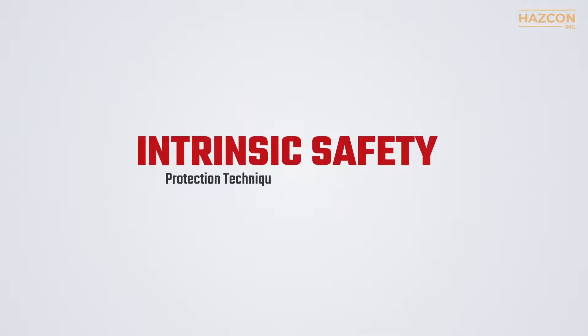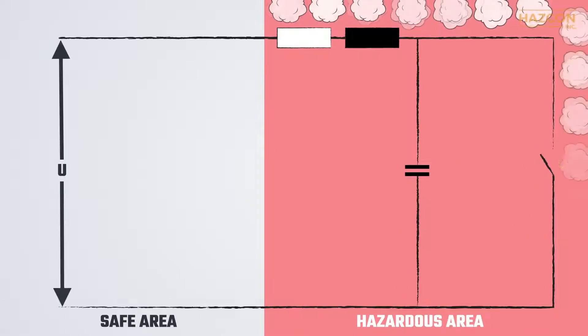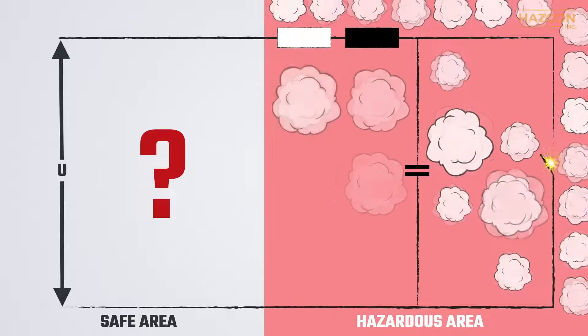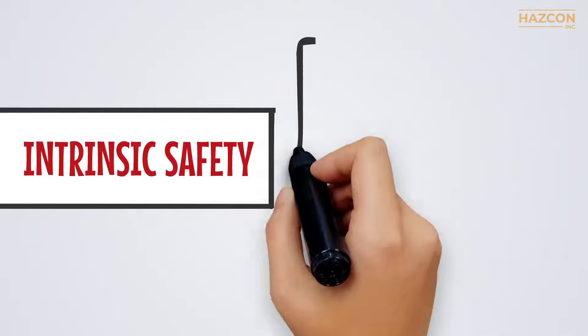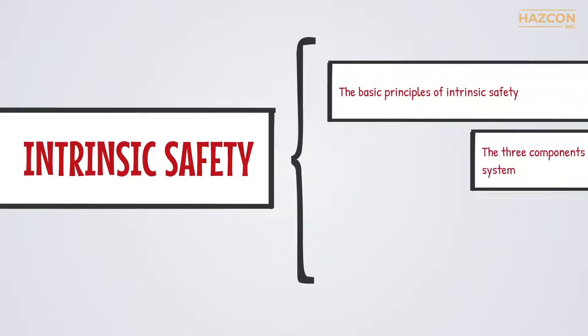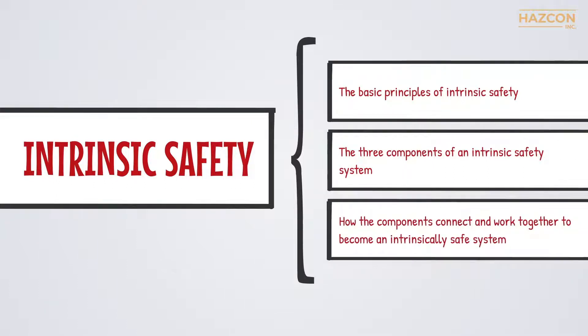Intrinsic safety is one of the safest ways to ensure that an electrical device installed in a hazardous location cannot result in a fire or an explosion. It's important to understand what intrinsic safety is and how it is achieved. In this animation, we're going to focus on the basic principles of intrinsic safety, the three components of an intrinsic safety system, and how the components connect and work together to become an intrinsically safe system.